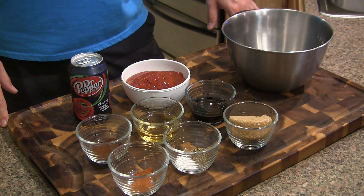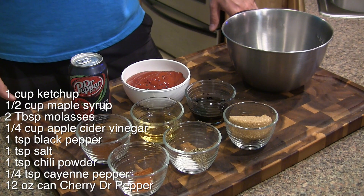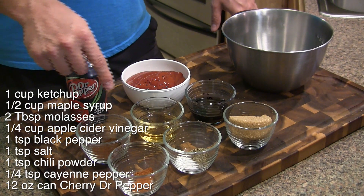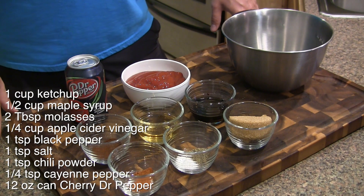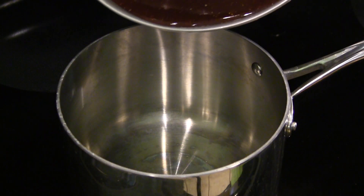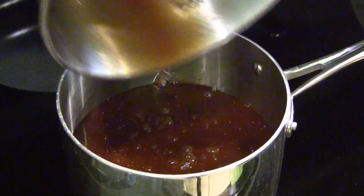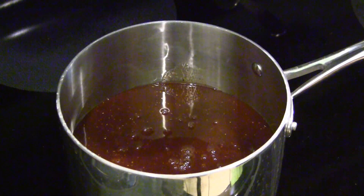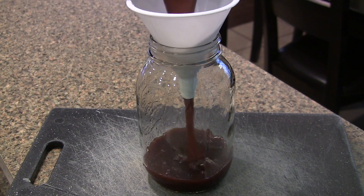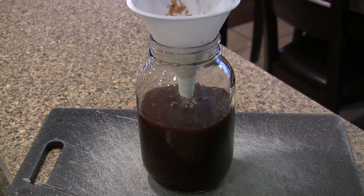For our cherry Dr. Pepper barbecue sauce, I'll have the ingredients up on the screen — you probably have most of this stuff in your pantry and fridge. We've got one can of cherry Dr. Pepper, some ketchup, chili powder, apple cider vinegar, molasses, brown sugar, some salt and pepper, and some cayenne pepper. I'm going to get this mixed up in my bowl, then we've got our saucepan here — we're just going to add our sauce. I'm going to bring this up to a slight boil and then knock it back down to a simmer for 20 to 30 minutes to let it reduce down and get nice and thick. 30 minutes later, our sauce has thickened up nicely. I'm just going to add it to a mason jar and put it in the fridge since we're not eating until later.